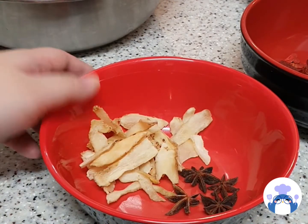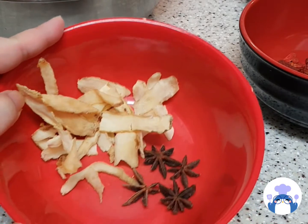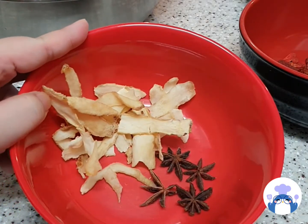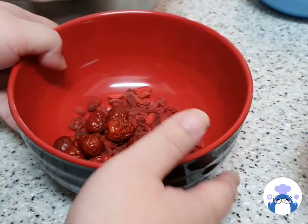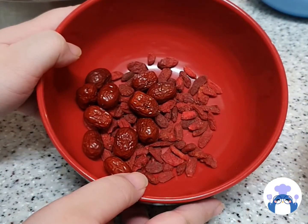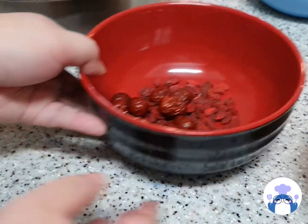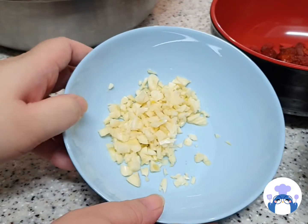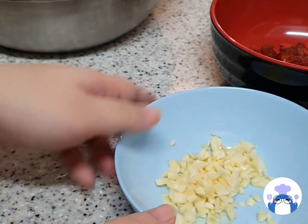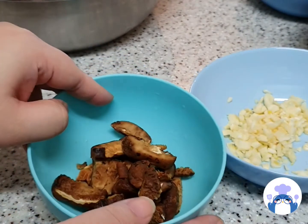For the dry ingredients, we will be using some polinogetham, as well as 4 pieces of star anise. I will be using some red dates and some goji berries as well. This is half a head of garlic, and some sliced up dried mushrooms.